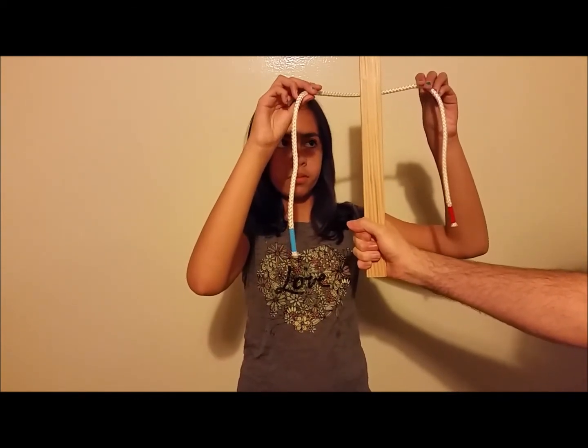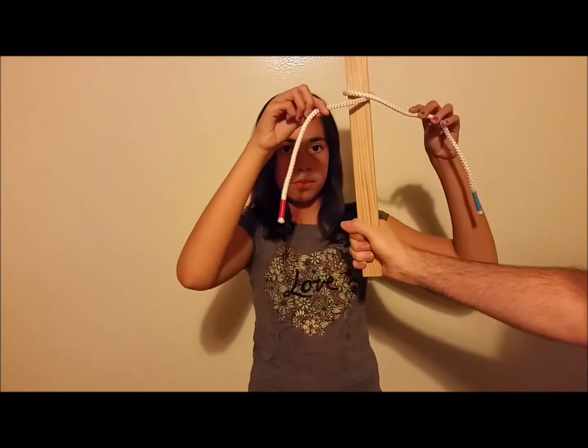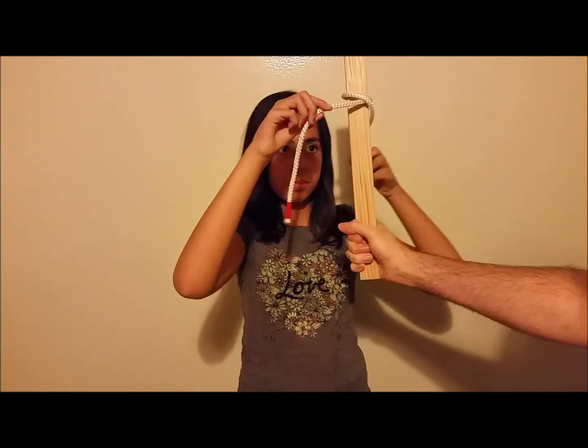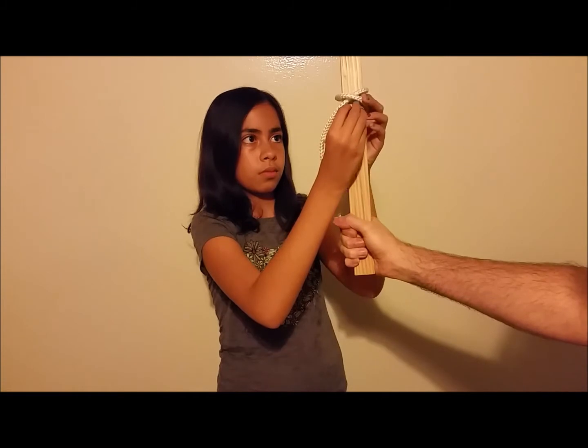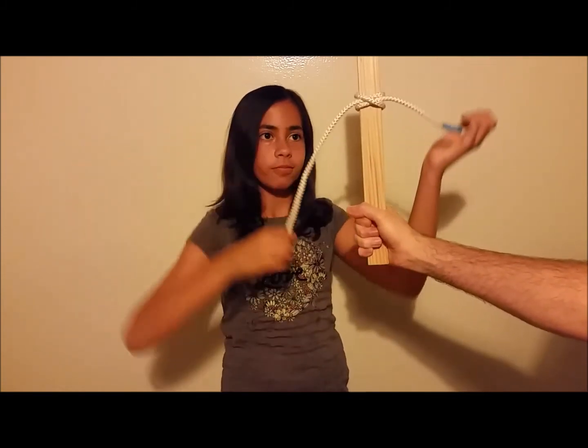Then you're going to make an X in the front of the rope as you bring it around, with the red side underneath and the blue side on top. Then you're going to take the blue side around, come under the red side, and tuck it into that loop that you just made. Pull that tight and there's your clove hitch.